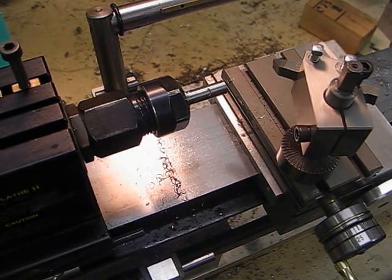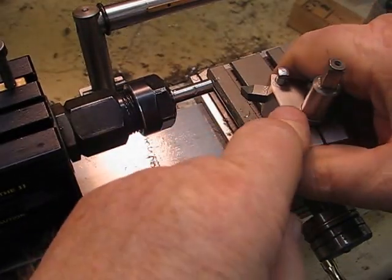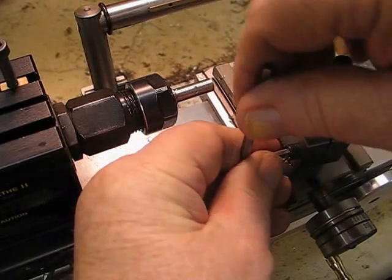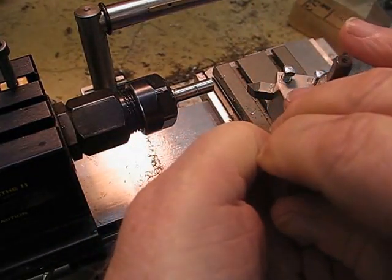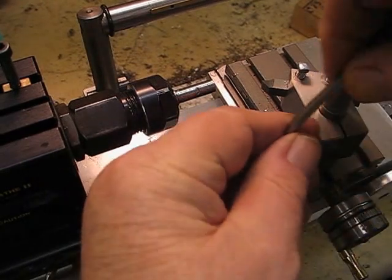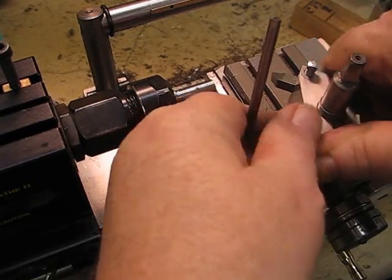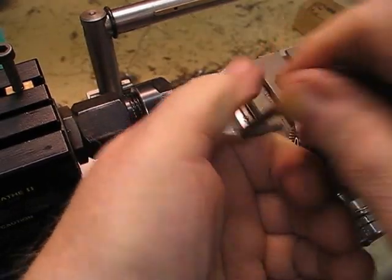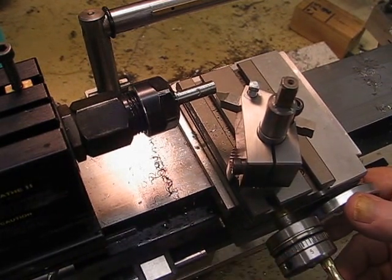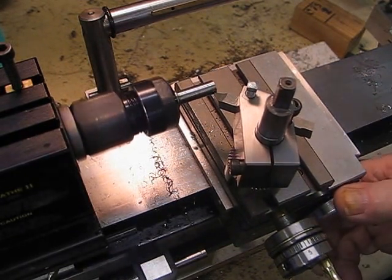I thought I'd show you how this tool bit machines on stainless steel. I'm making the balls from 304 stainless steel. I've got the ball material set up and I'm going to switch it on now. I've got it running at 814-815 RPM.